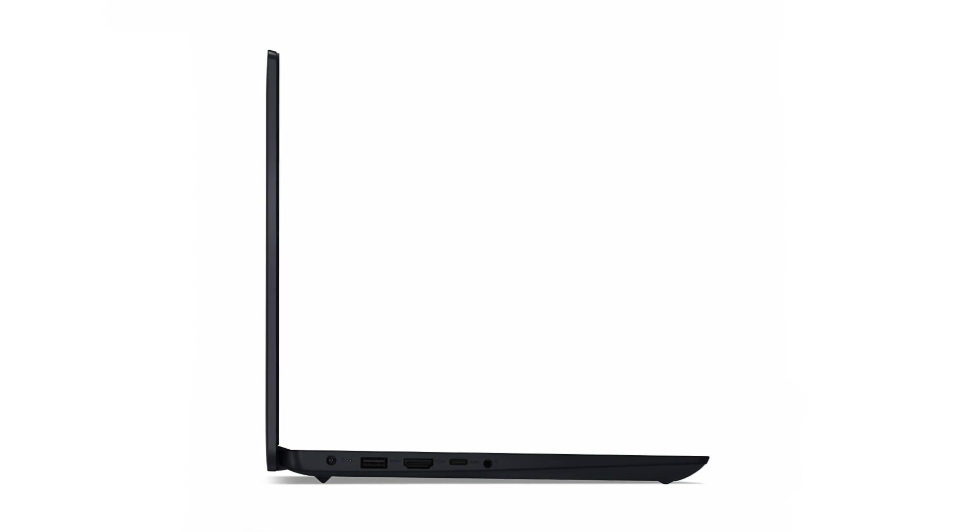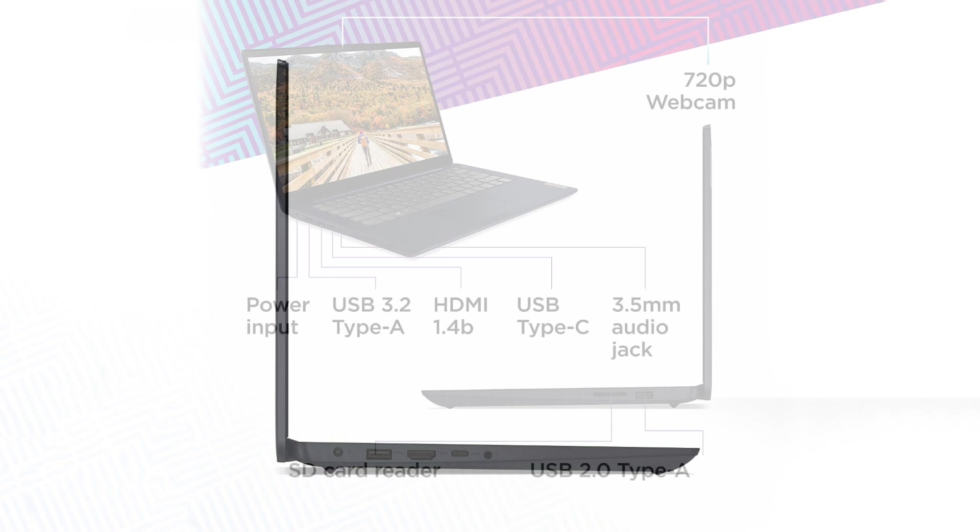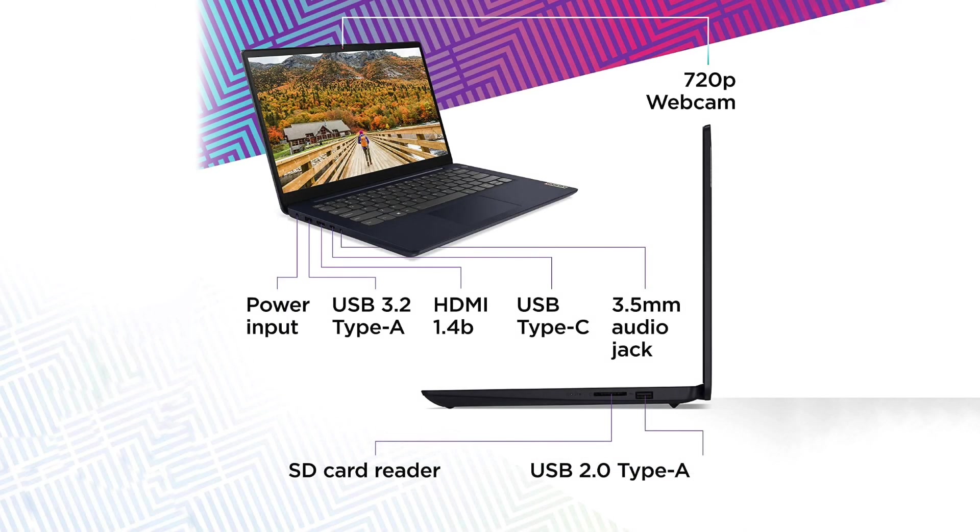Talking about the port selection, it is very versatile. It even includes a USB Type-C and an SD card reader, making it convenient for photography work. It has no Ethernet RJ45 port for fast cable internet, but it supports extremely fast WiFi 6, so the wireless connection is always stable and the speeds are great.